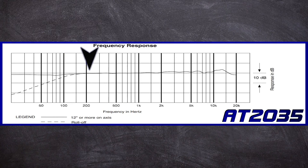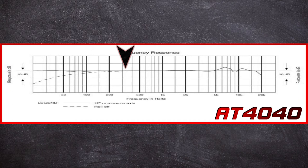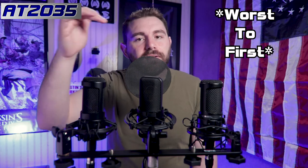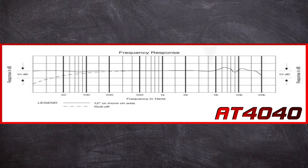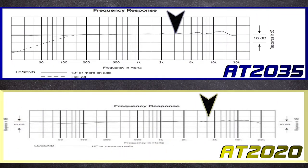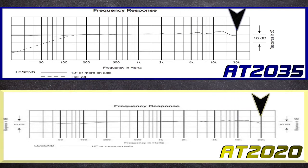In the mids, I almost prefer the 2035 because of its smooth tone, but looking at the chart the 4040 has a slightly better mid section. The 2020 is a little bumpy but still pretty good — so if I ranked them it would be 2020, 2035, then 4040 based on the chart. In the highs, the 4040 has more dramatic peaks and valleys while the 2020 and 2035 are more subtle, but depending on your tone needs the 4040 may be more applicable.